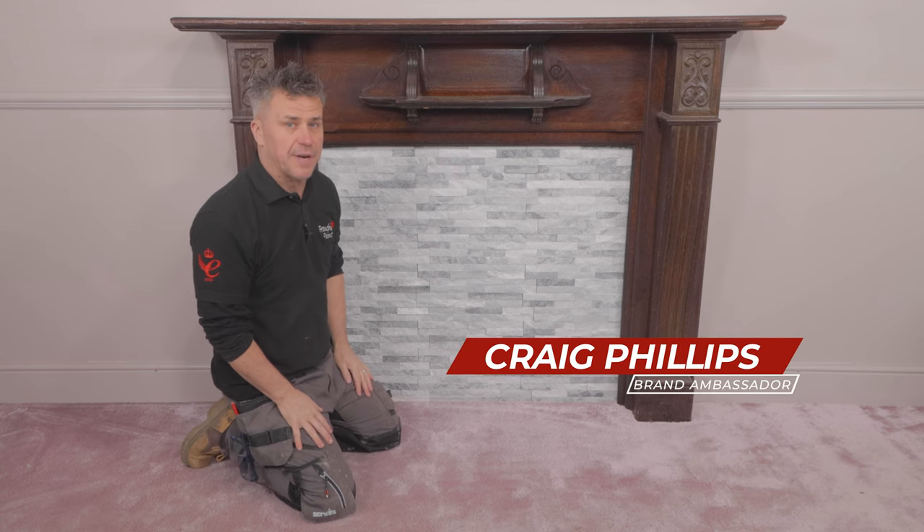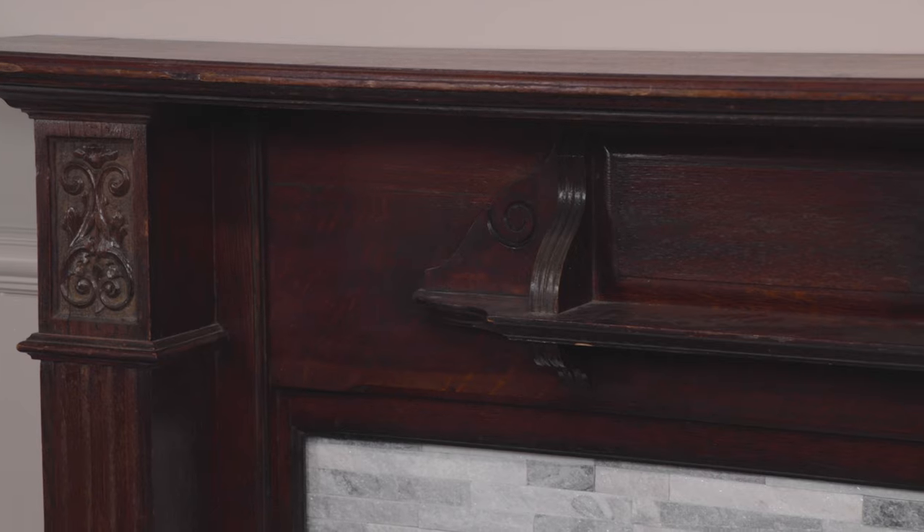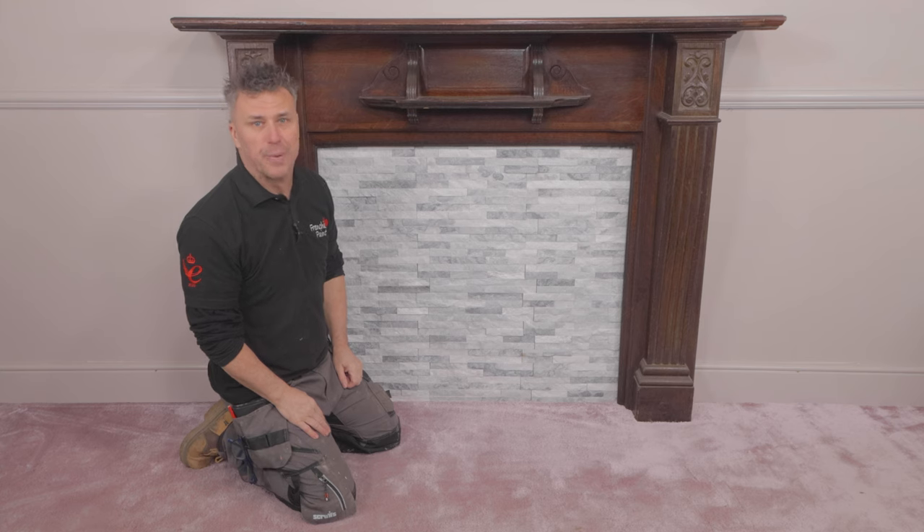Hi, I'm Craig Phillips. In this video I'm going to show you how to prepare and paint so it lasts, this beautiful solid wood Victorian fire surround using Frenchique's trim paint.